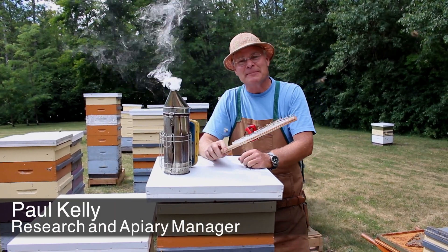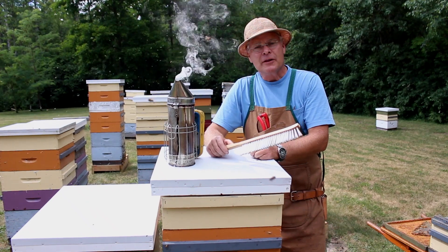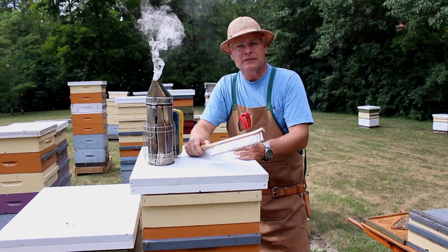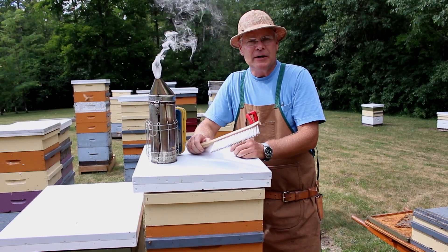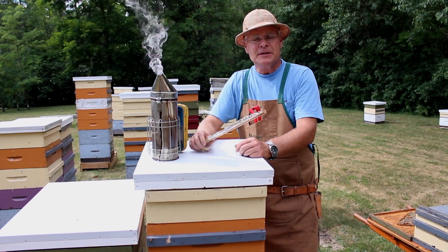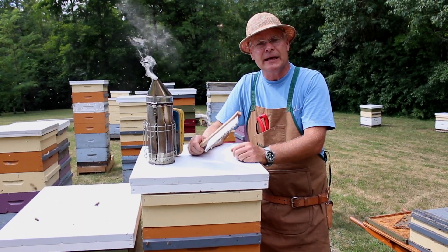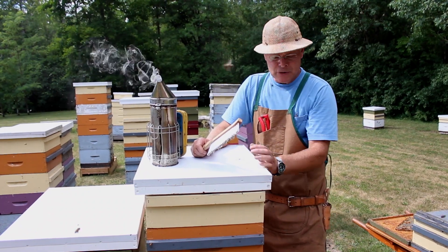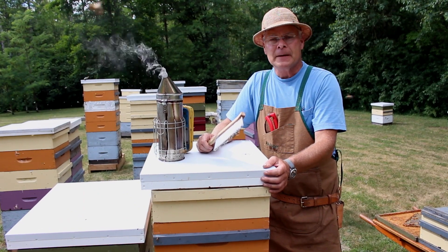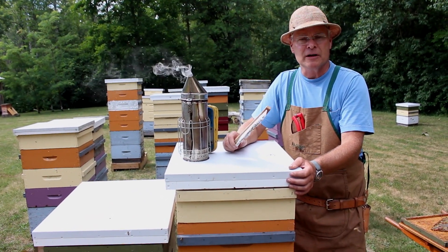Hi everybody, we're here today to talk about harvesting honey. We've talked earlier in another video about how to super the hives. We're at the end of mid to end of July here now, starting to think about harvesting our summer honey. In this area we harvest honey typically late July and then again in mid-September. So our goal is to have all these boxes full of honey by the end of July, and then we'll super the colonies again after we harvest this honey.